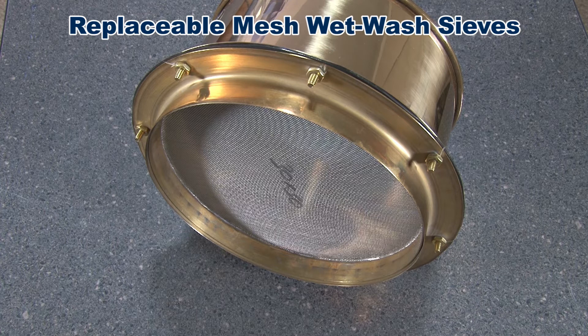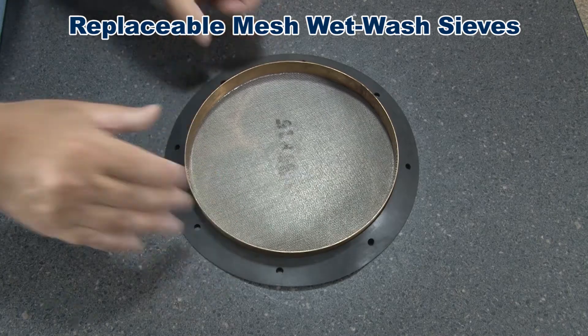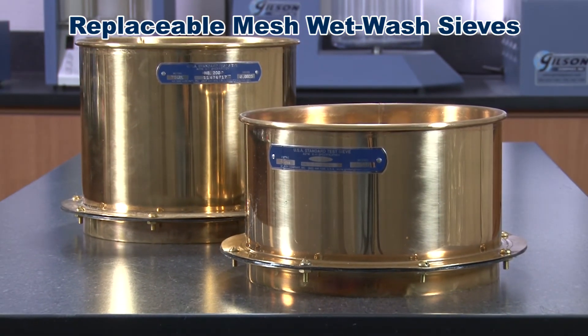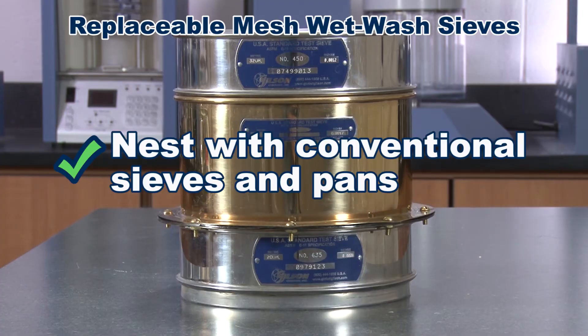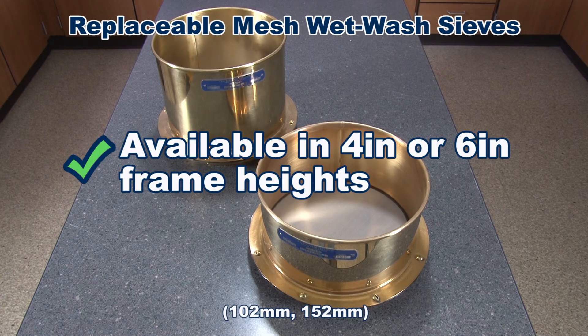Replaceable mesh wet wash sieves have interchangeable screen assemblies for testing applications where it is more practical and economical to replace the mesh instead of the whole test sieve. Assemblies are secured by a rubber gasket and stainless steel fasteners. Replaceable mesh wet wash sieves are 8 inch diameter brass frames that can nest with conventional sieves and pans, and are available in 4 and 6 inch frame heights.